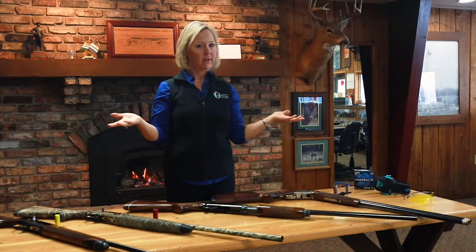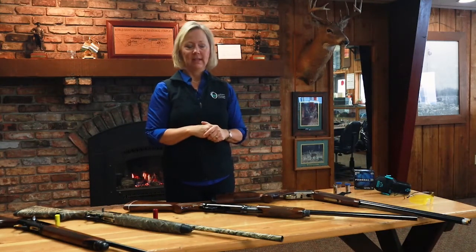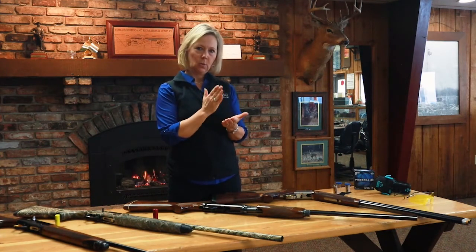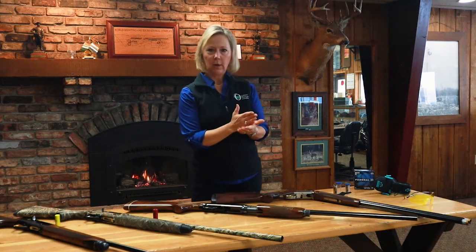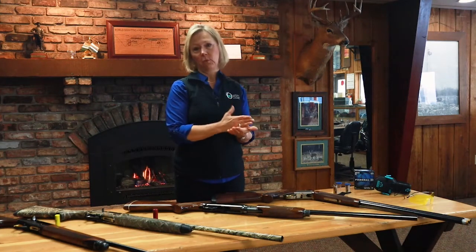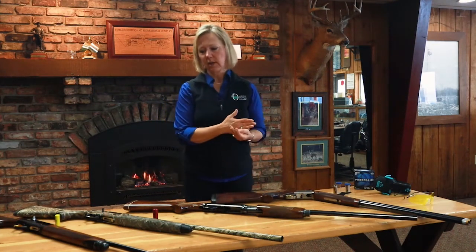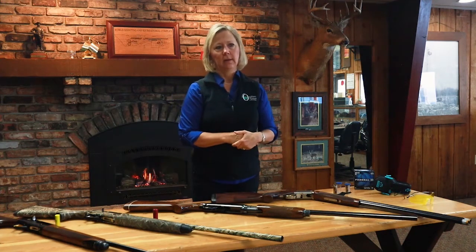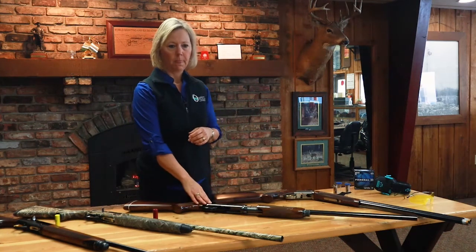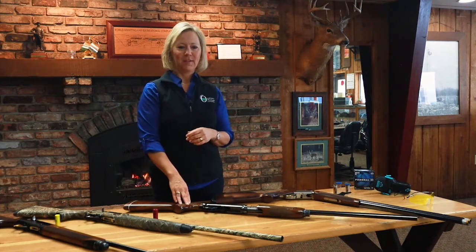'I want to buy a shotgun — where do I start? I'm kind of overwhelmed.' That comes down to what do you really want to do. If you're set on just one thing, go after the gun suited for that. If you want to try hunting and trap shooting or sporting clays — multiple disciplines — I would recommend possibly a semi-automatic or a pump.